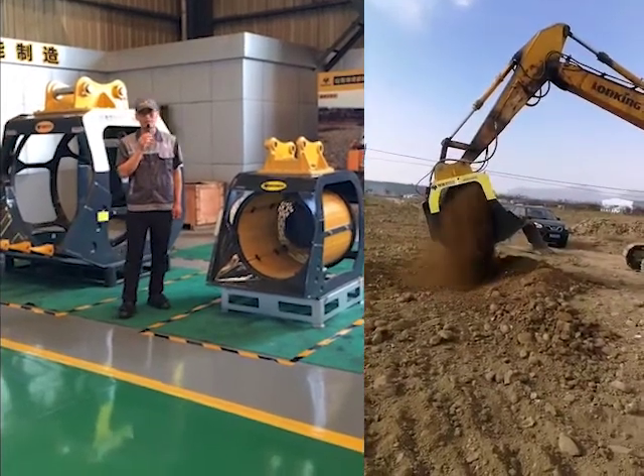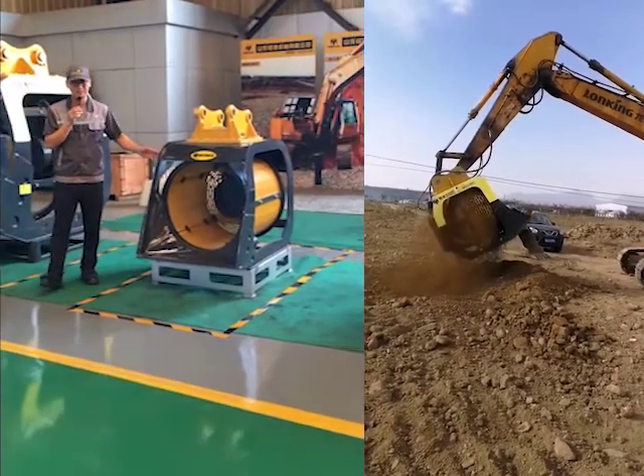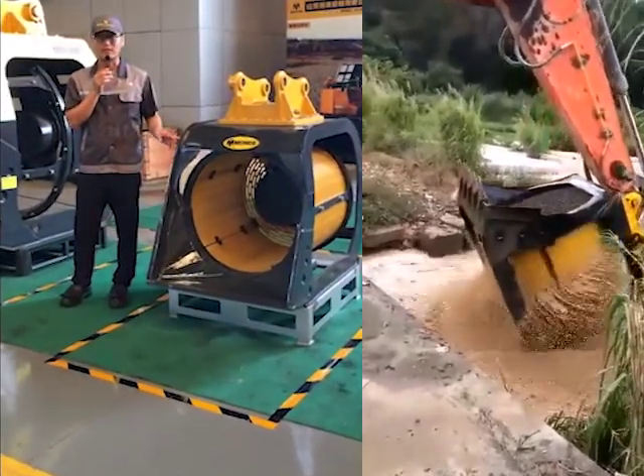Today we will show you one of our hot sale products, the rotary screen bucket. We have five models available for 2 to 40 ton excavators.